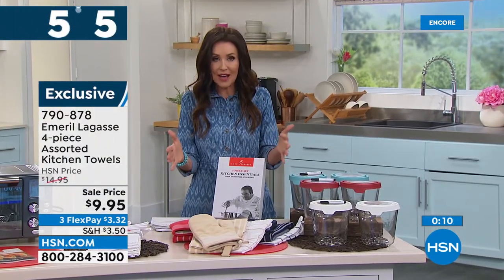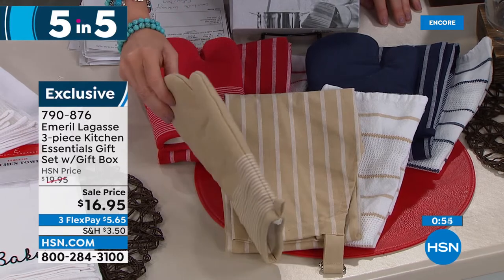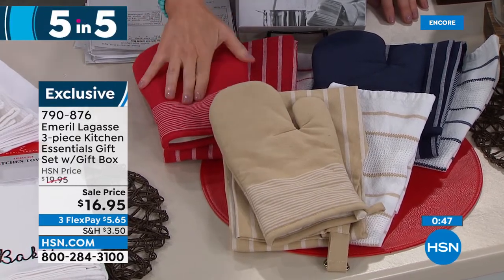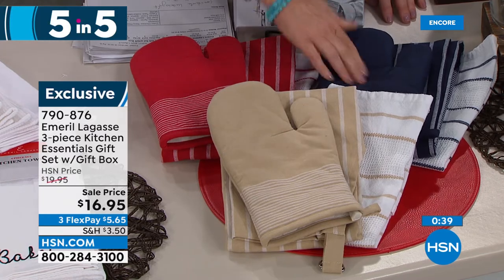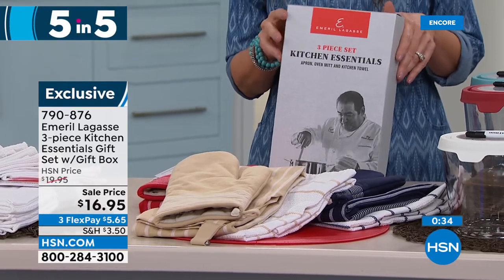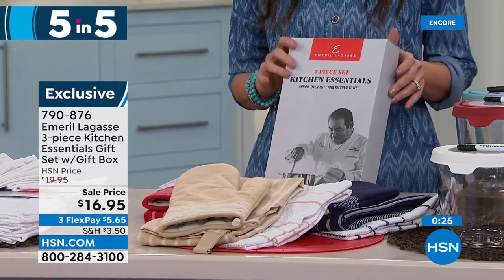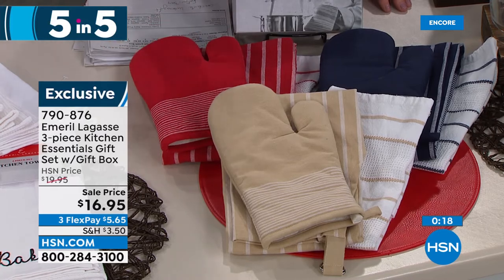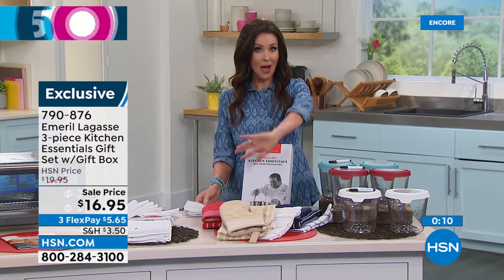Speaking of gifts, the fourth in five-and-five: from Emeril Lagasse, a three-piece kitchen essentials gift box. It comes with a gift box — you choose the color: red, sand tan, tan pinstripe, or navy. You get a full apron, an oven mitt, and a coordinating kitchen towel — all for $16.95. You could wrap it and give it to dad or grad or just treat yourself. It's $5.65 flex pay — incredible quality.